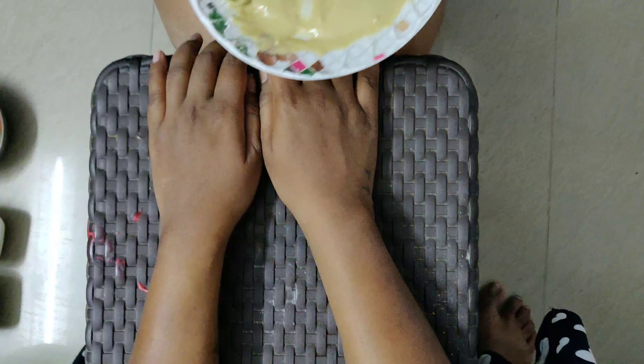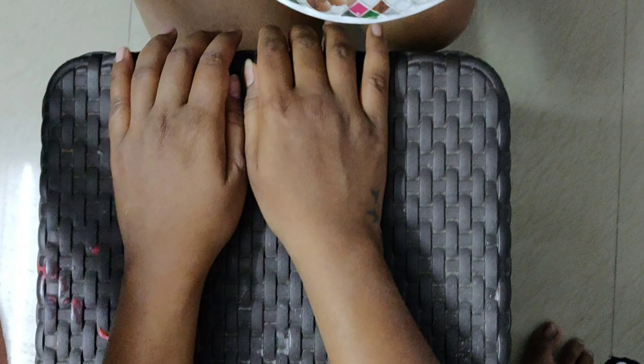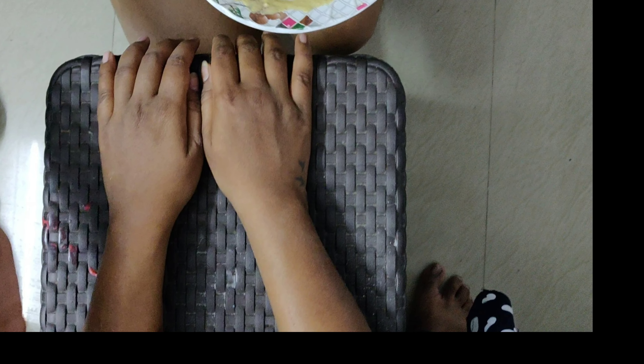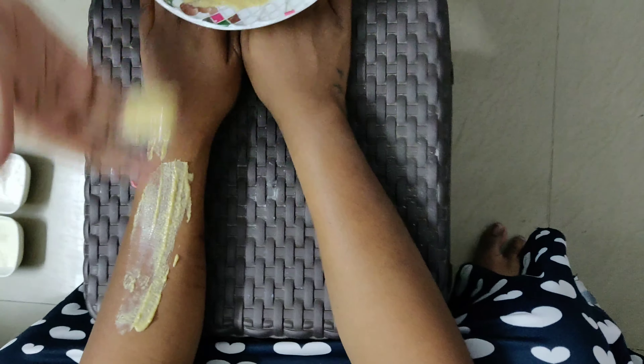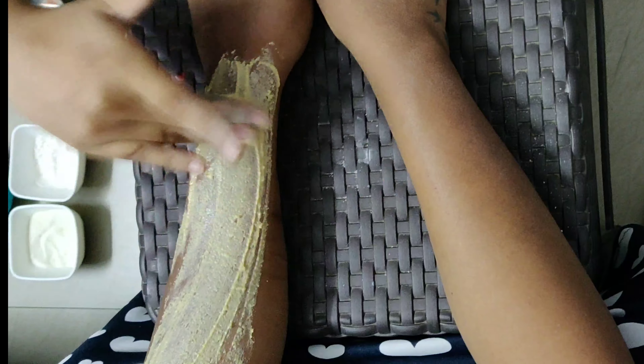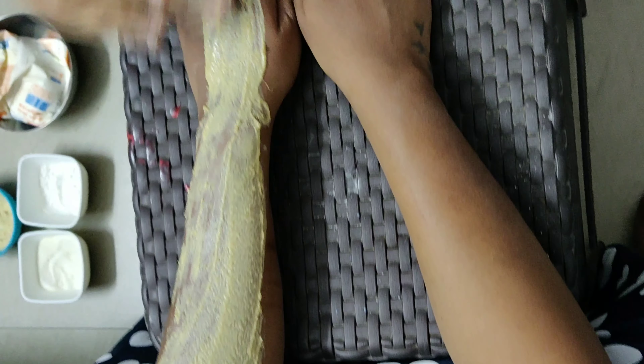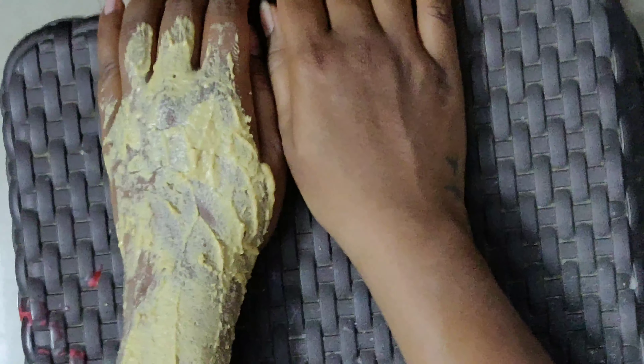I'm trying this tan removal paste on my friend's hand, which is very pigmented and tanned. Multani mitti is used to remove whiteheads and blackheads from your skin. It also helps you to get rid of dead skin cells, boost your circulation, and improve skin health and tone.